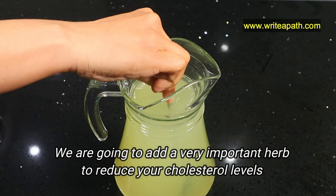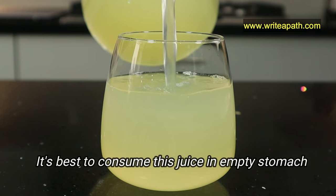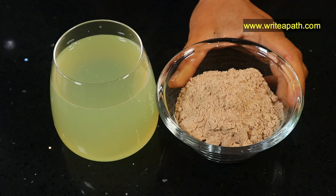We are going to add a very important herb to reduce cholesterol levels, but we need to add it right before drinking the juice. You can refrigerate this juice for up to a week. It is best to consume this juice on an empty stomach — it is more effective that way.